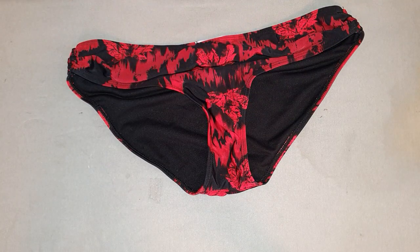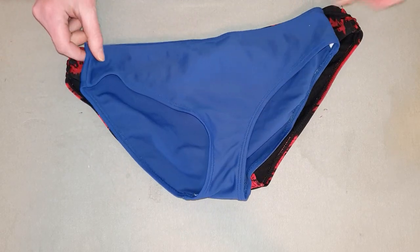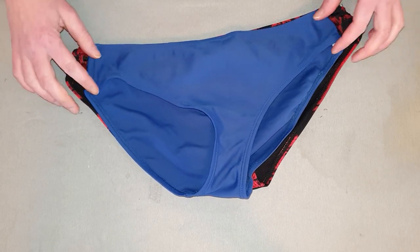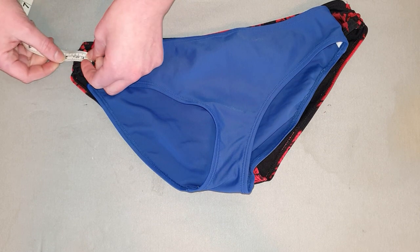First, take a swimsuit that fits you well and then lay your too-tight swimsuit bottom over top of it. This will give us an idea about how much we're going to want to add to the sides to make it fit properly.